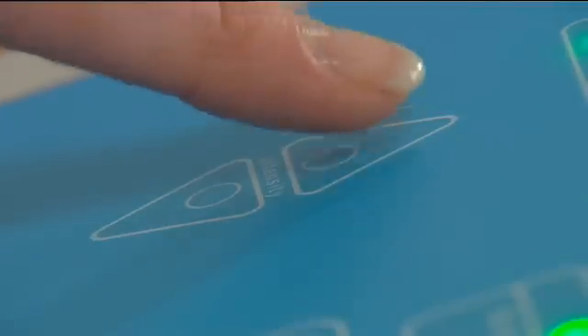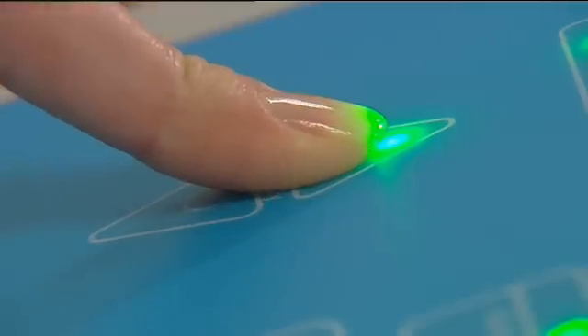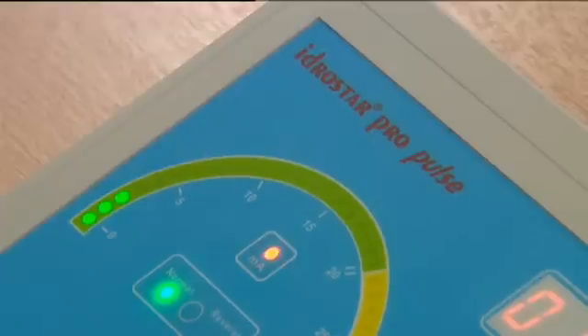Once the pads are in place, increase the current slowly by depressing the upward arrow on the machine to a level no more than 5mA. A pins and needles type sensation may be felt, but this should not be uncomfortable. If it is, then reduce the current level until it is acceptable.